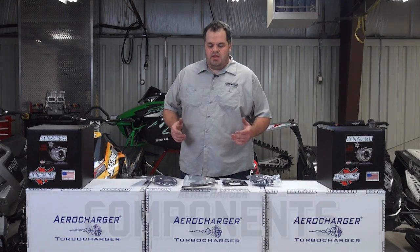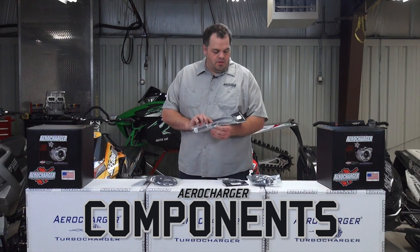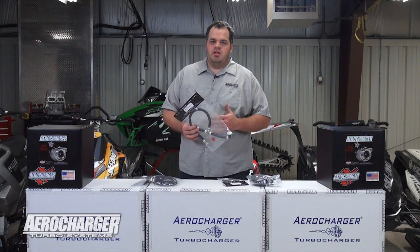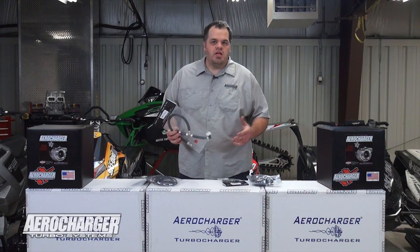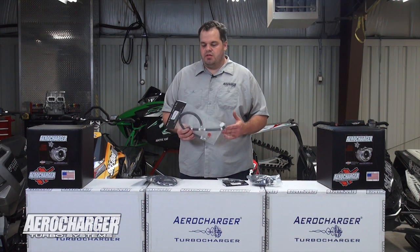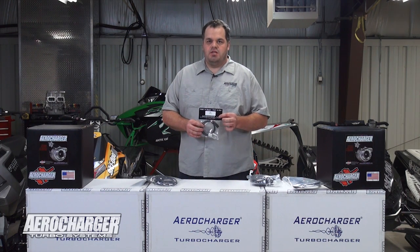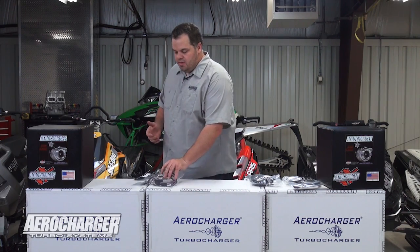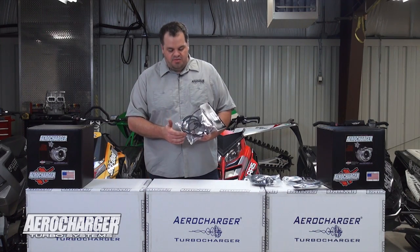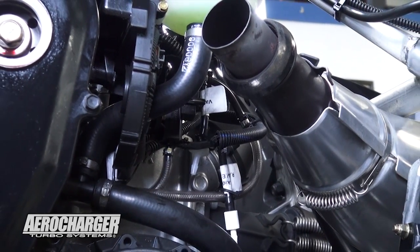We've covered the major components, but now let's talk about some of the smaller components because they're just as important in quality and function. This is a fuel line — this one happens to be for a '13 RMK. This is a factory-style fuel line, pressure tested and made professionally. We're not asking you to cut a fuel line and throw on a couple of hose clamps — that's not the right way to do it. This is more expensive, but it's the right way to do it. We package everything and it's all labeled — you'll see that throughout all of our parts. Everything is individually packaged and labeled so you're not having to dig through a bag of parts.